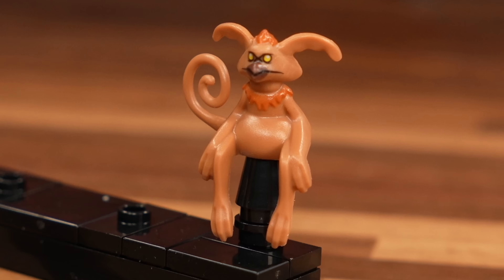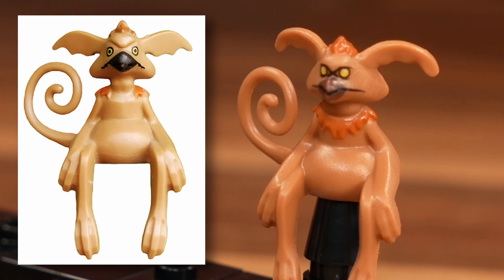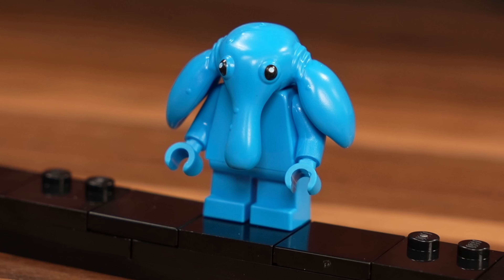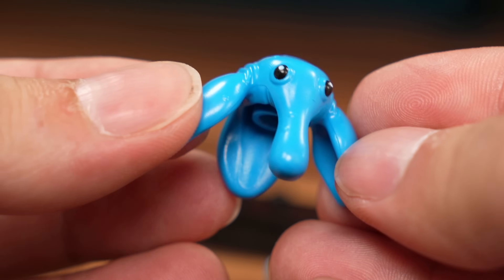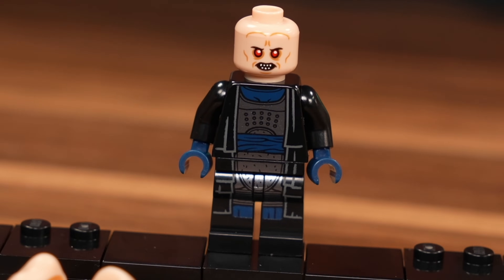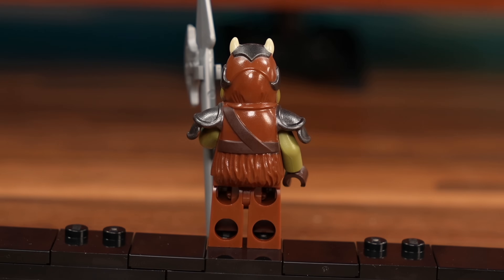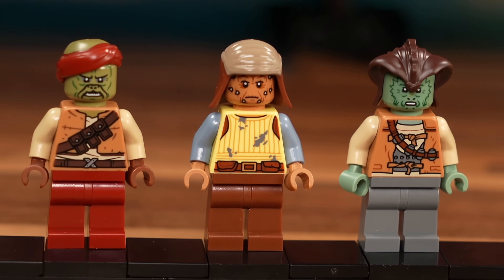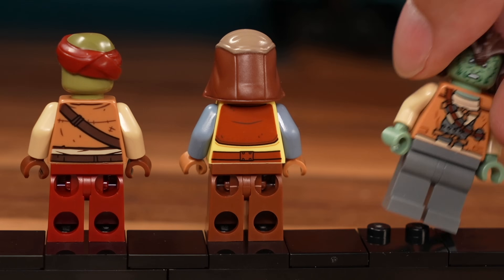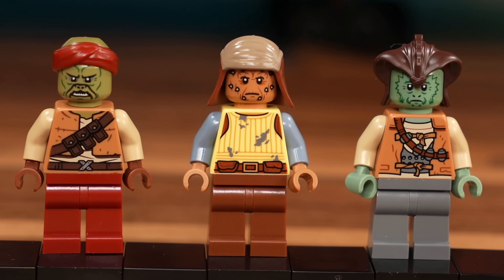We get a little bit updated Salacious Crumb — same mold but different face print. I don't think I like this one; I think the previous one was better. Max Rebo doesn't seem to be any kind of an update, to be honest. Then we have Bib Fortuna with a pretty good print, but somehow lacking the cape from the first version. The Gamorrean Guard we've seen before in, for example, Boba Fett sets. And three completely new characters from that scene never created in LEGO before: Kithaba, Vizam, and Wooof. I honestly didn't know the names for these guys beforehand.